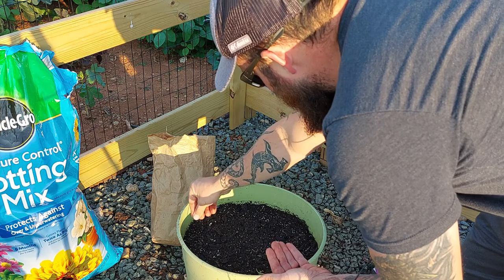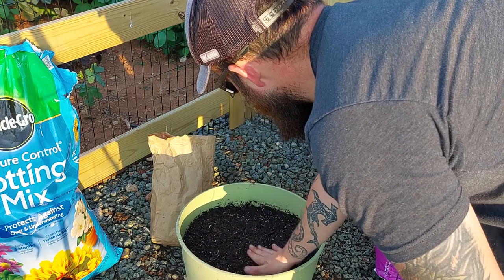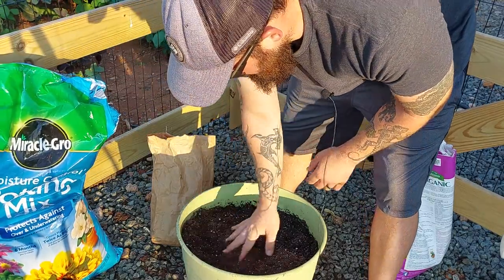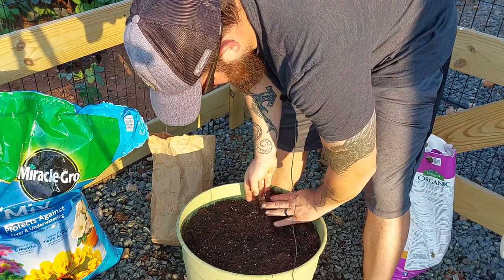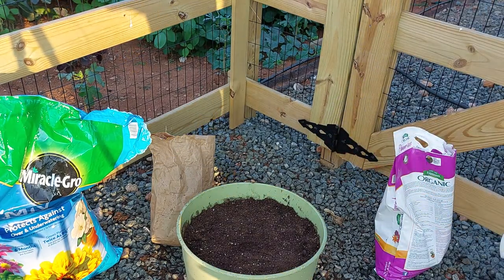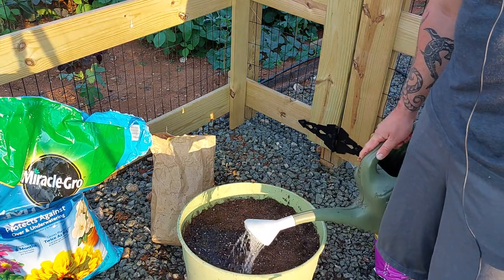That's definitely plenty — more than enough seeds. I'm just going to pat that down a little so it'll stick. Then I'm going to take some more of this potting mix to cover it. The planting depth is a quarter of an inch, so not much at all. Then we're just going to water that in gently.